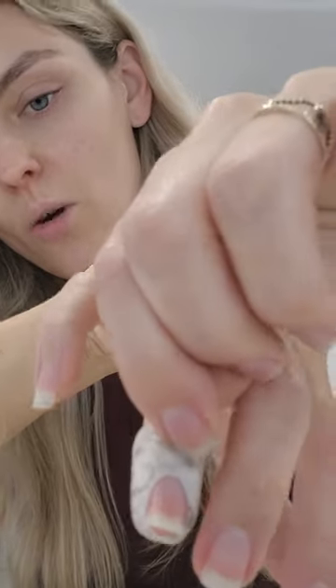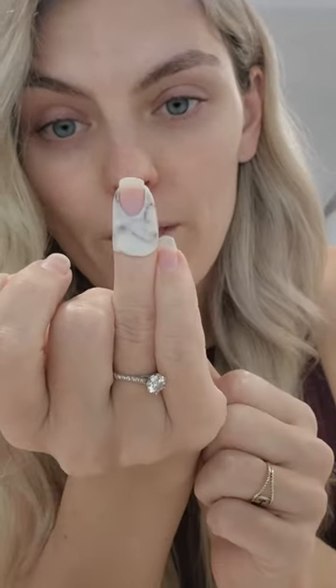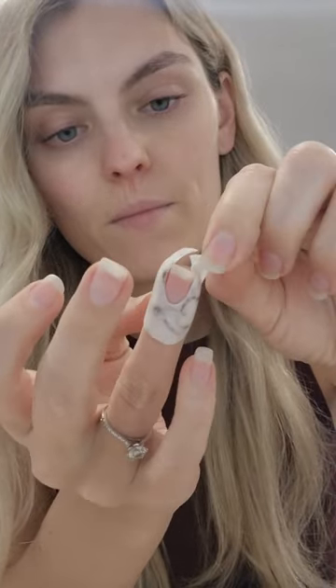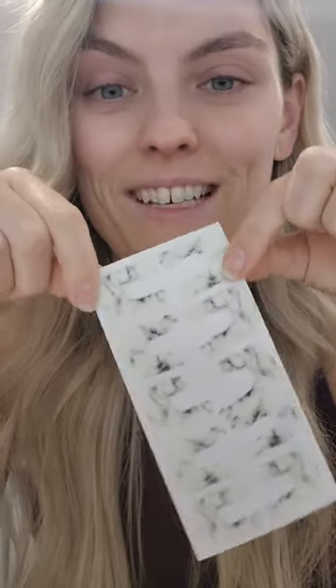Now, if I wanted to change where I've got it at the base, I'm just going to pick that up and pull that back a little. Just to show how adjustable they are depending on the nail. And then once you're done, just pick that up, pick this side up, and pop it back on your little sheet like so — and it's ready for next time.